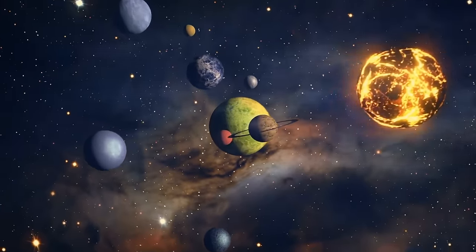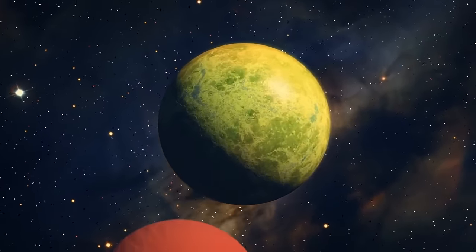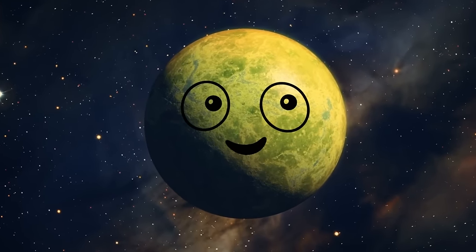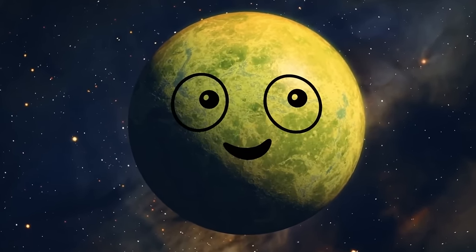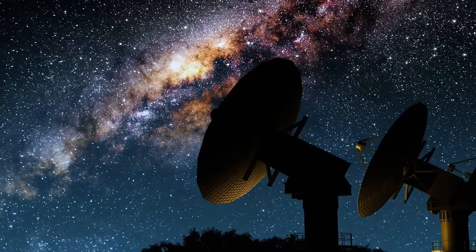First of all, we need to choose a location. Every planet has to orbit a star, right? In a cosmic buffet, every star has its own unique flavor. To keep things organized, astronomers use the so-called stellar classification system.